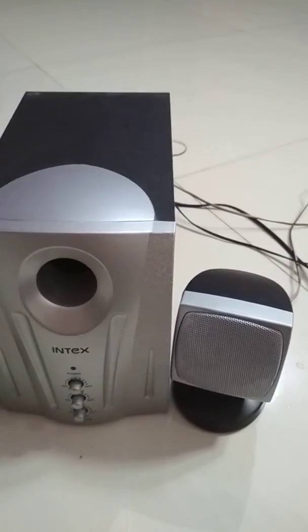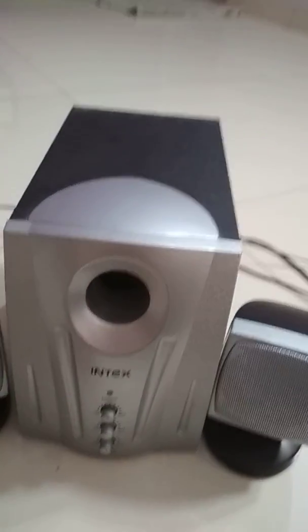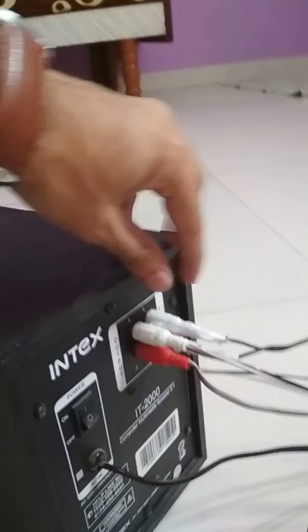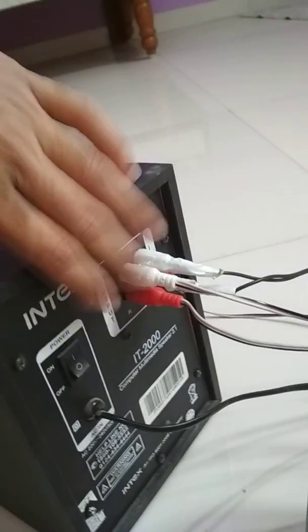Hello everyone. In this video I show you what is inside the circuit of this system. This is a speaker system which we place in our home — mainly it is called our home system.